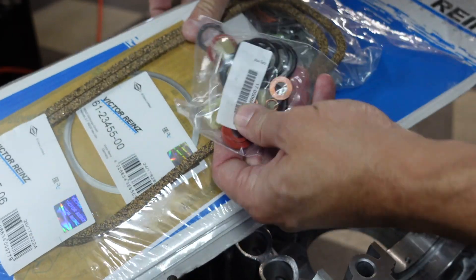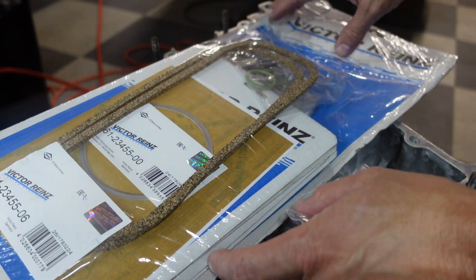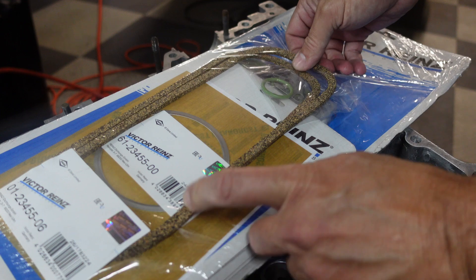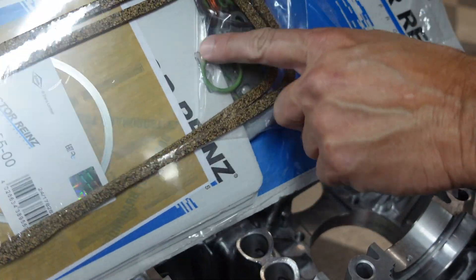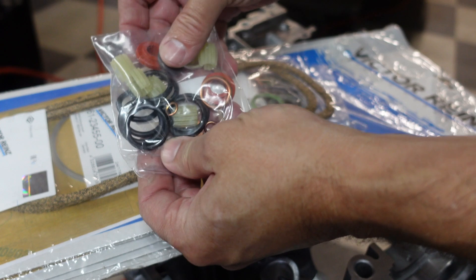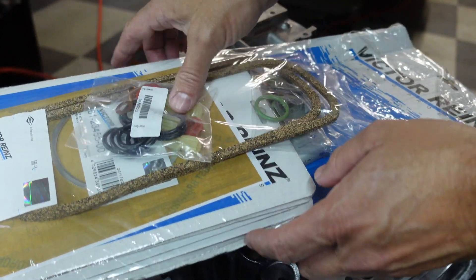They sell kits with all of the gaskets and little bits and parts that you'll need to work on your engine. I bought this one from Pelican — Victor Reince makes it. You can see it's got the valve cover gaskets, the push rod tube seals, the exhaust gaskets, the oil cooler seals, and a bunch of other parts. It's a pretty handy kit.